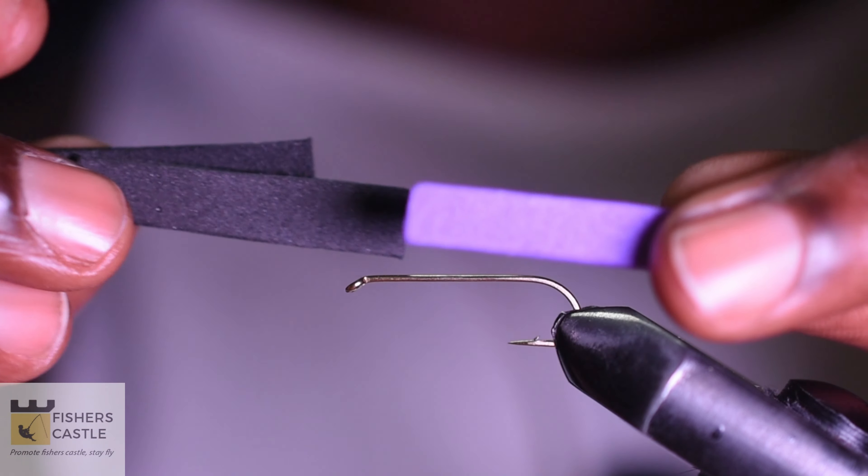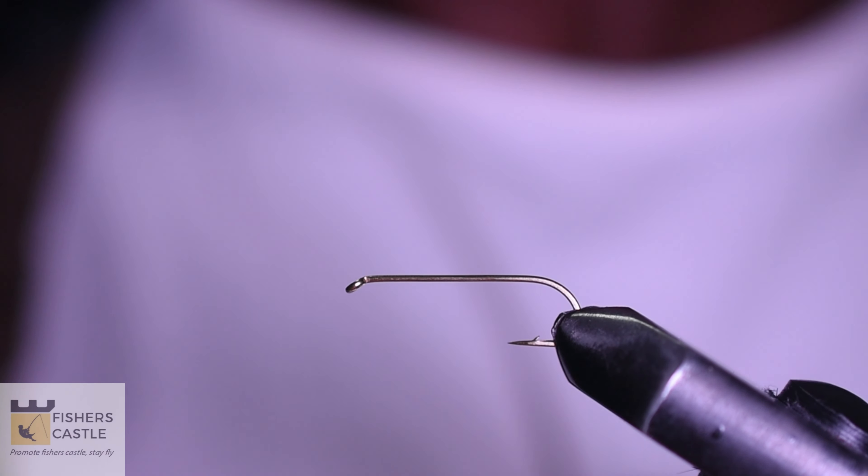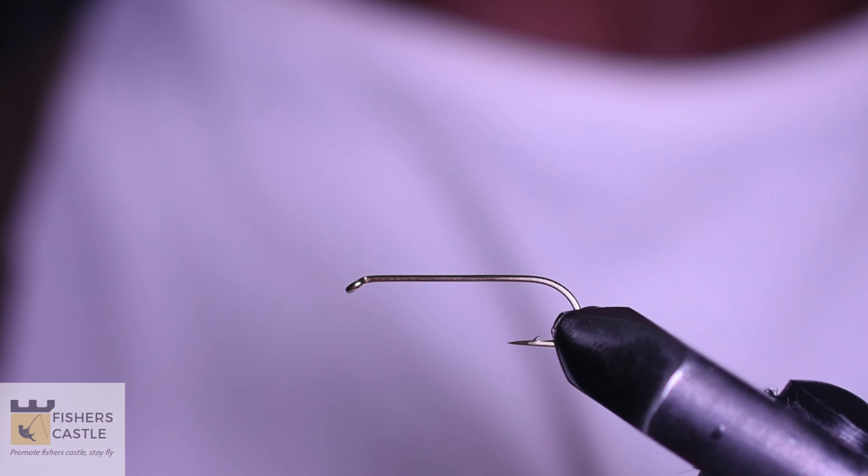Hi everyone, welcome to today's video. Today I'm going to be tying the Poly Para Chernobyl.